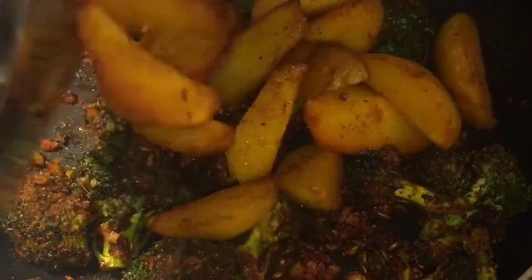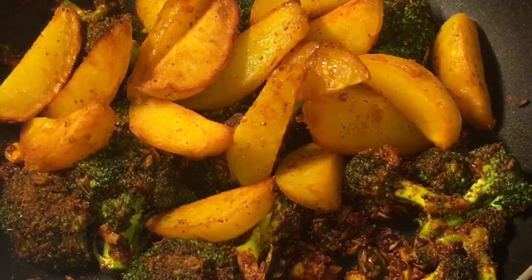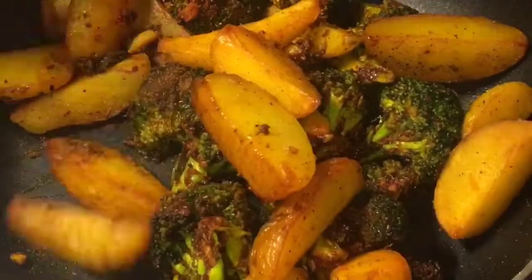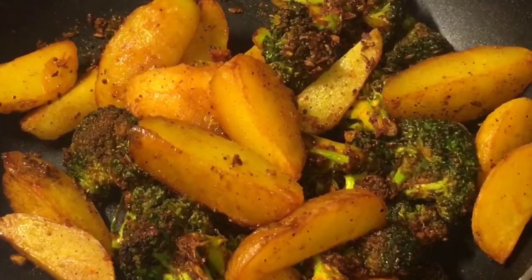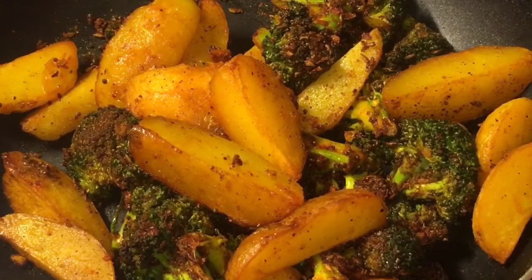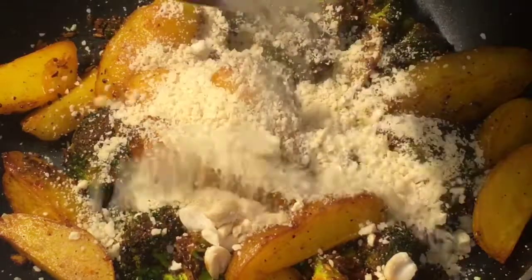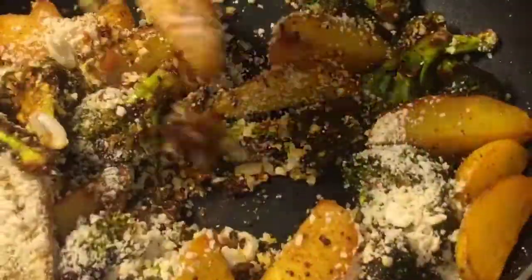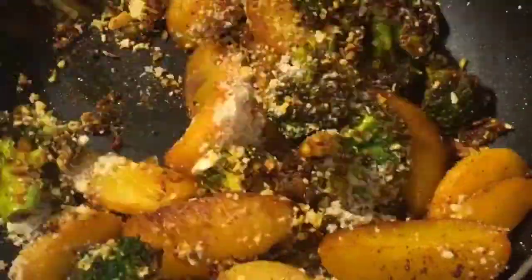Now add the fried potatoes or aloo. Mix it. Now add the freshly ground roasted peanuts or mumphali and mix it.